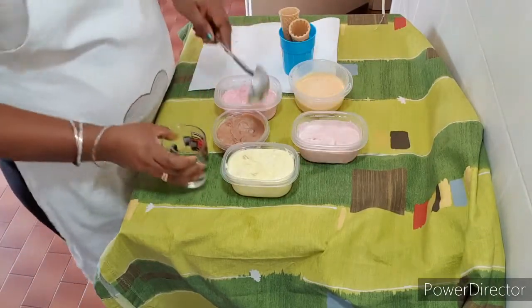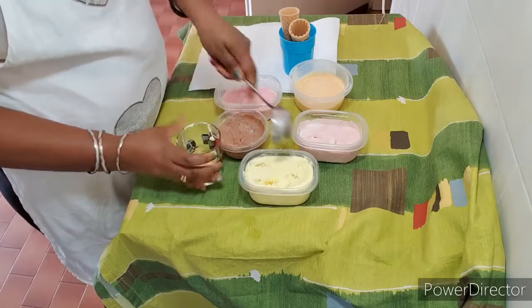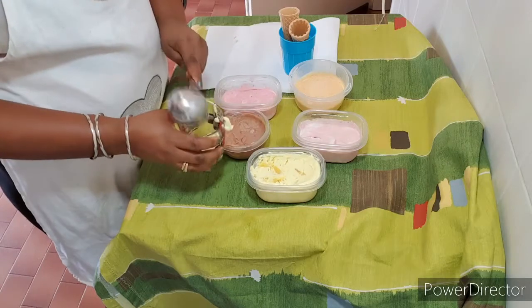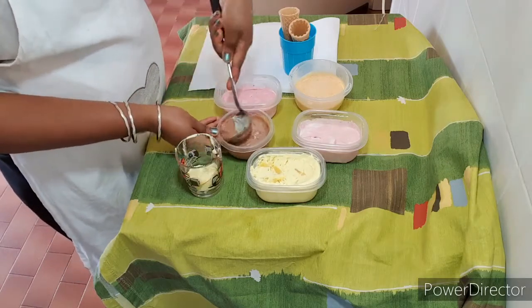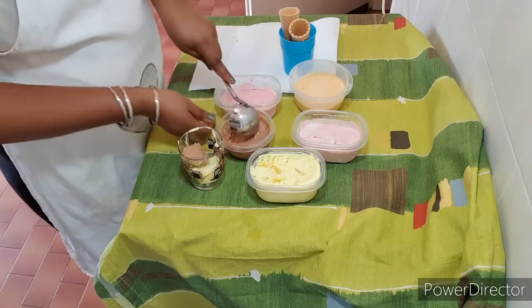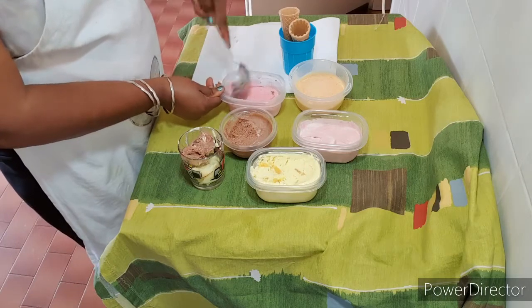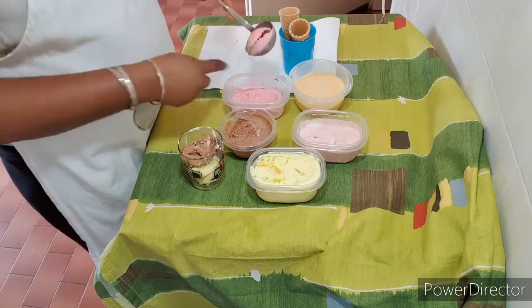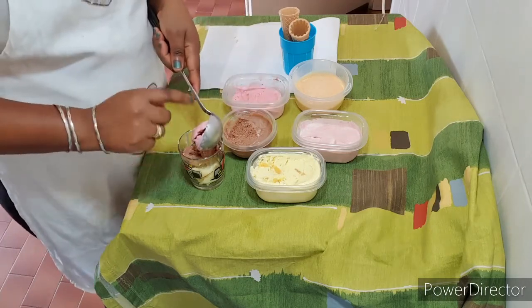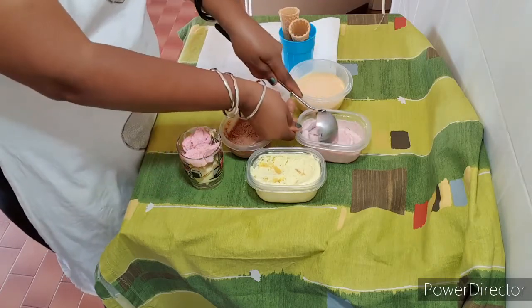I will do the same with the fruit ice cream, adding some fruit extract. Then I'll mix my chocolate — I will not be adding any extra flavoring to it. I'll put it in the container and allow it to freeze in the fridge for about 4 hours.